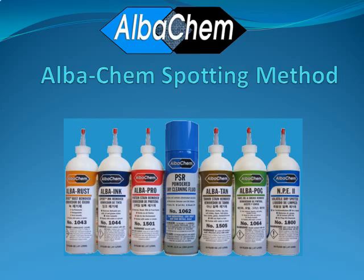Welcome to the AlbaChem Spotting Method, Albatross USA's complete line of professional spotting agents for dry cleaning, laundries, and apparel manufacturing.